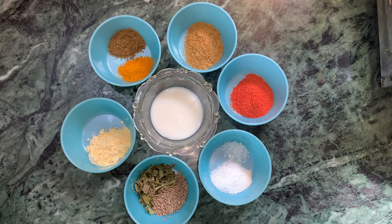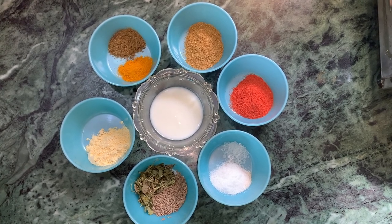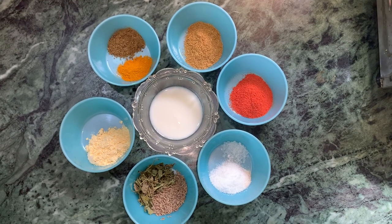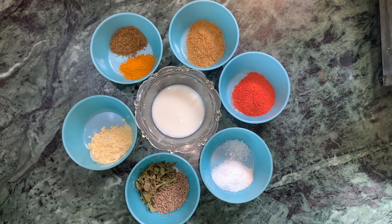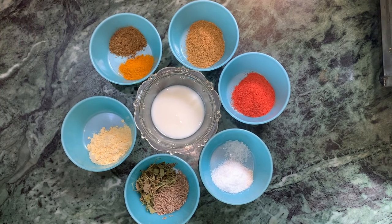I also need haldi powder, garam masala powder, dhaniya powder, Kashmiri mirchi powder, dahi, namak, sugar, methi, and jeera.